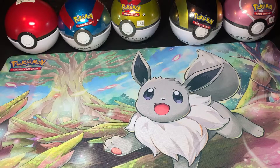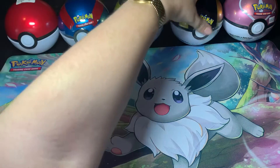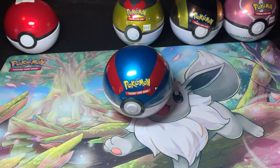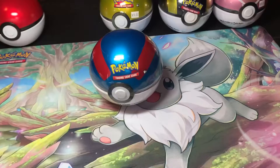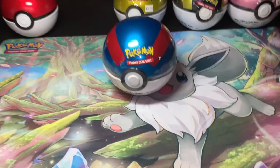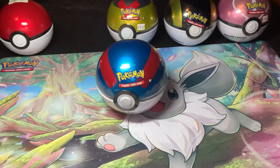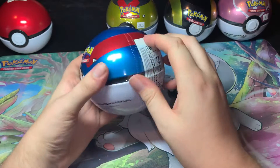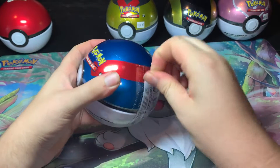Hello my fellow Pokemon trainers! Today in this video, continuing on with our Pokeball tin opening week, we are going to be opening up the Great Ball tin. Let's go ahead and open this thing up to see what booster packs are inside. It comes with three booster packs and a Pokemon coin.